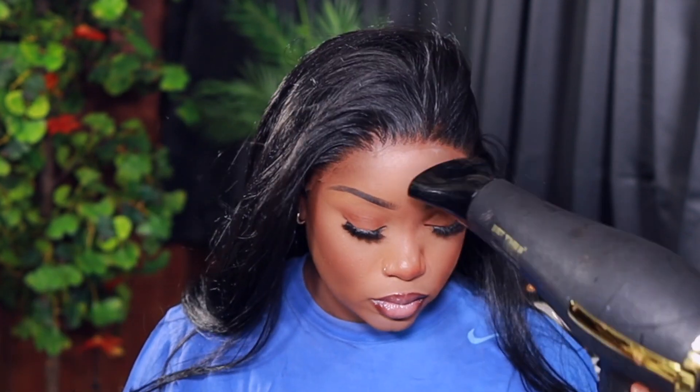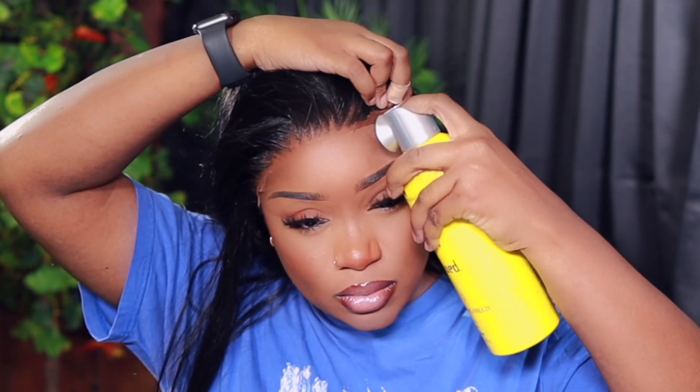Y'all, I should have gotten a different color in this unit. Let me know if you guys want to see me install this wig in a different color, because I'm like, why did I get the same wig in the same color? But anyway, I just went off on a rant — back to securing the wig.